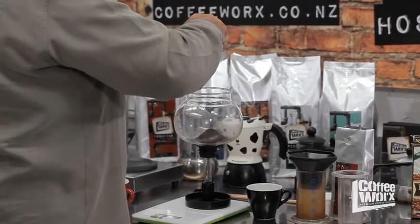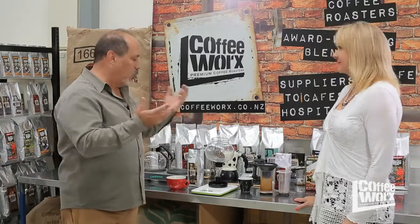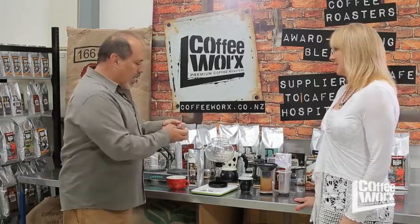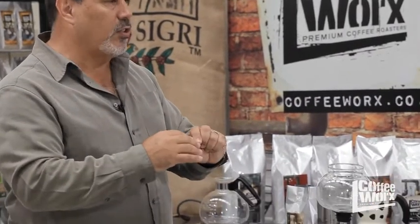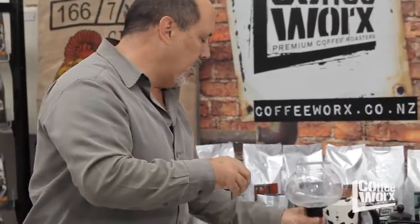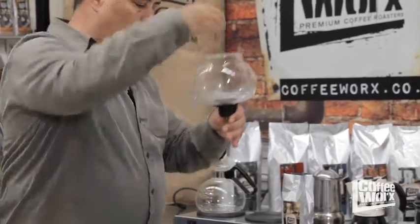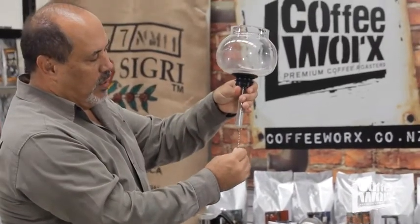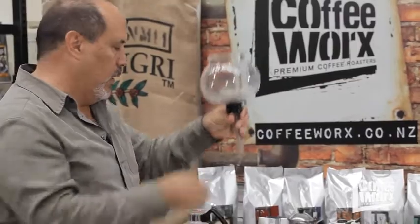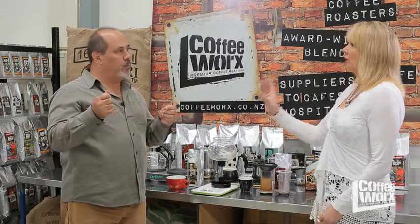This is called a siphon coffee or a vacuum coffee, depending on how you want to call it. What it is: it has a metal disc with a filter, and this filter can be paper, metal, or cloth. In this particular case it's cloth, and it inserts in like so, and then you secure it with this little spring that goes underneath. So that's your coffee receptacle.